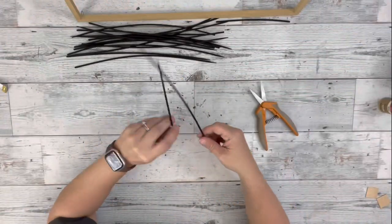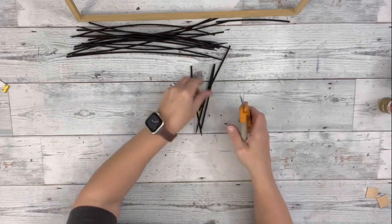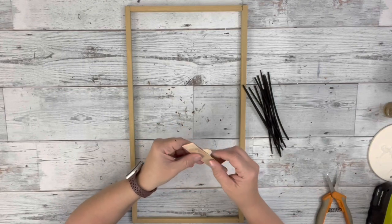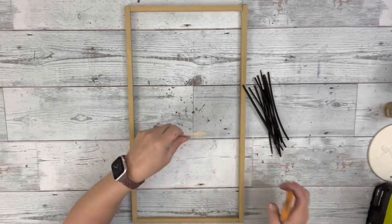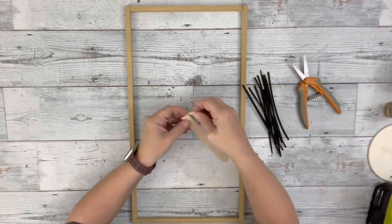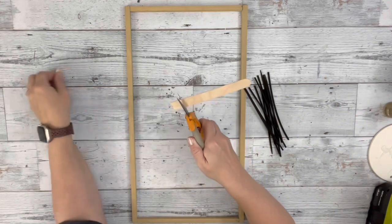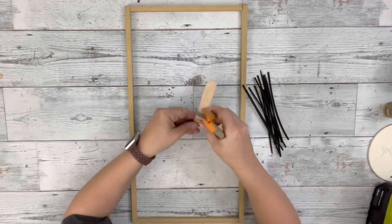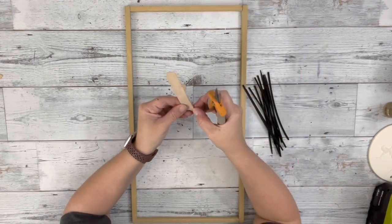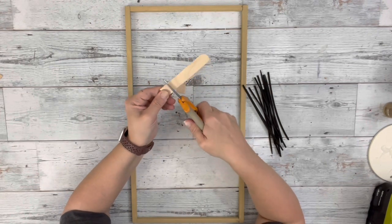I took my Fisker shears and cut all of the skewers in half. Then I took just one craft stick, held another craft stick on top of it to get a straight line, cut that down with the Fisker shears, and used the end of the craft stick to mark another line to get a complete square. I used that square as a guide to cut more pieces — I cut six little squares out of that one craft stick.